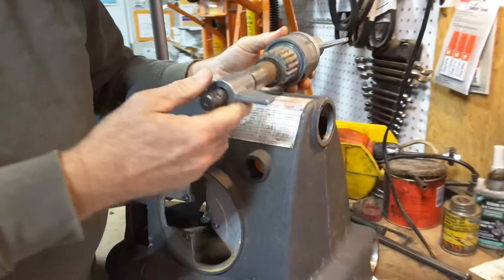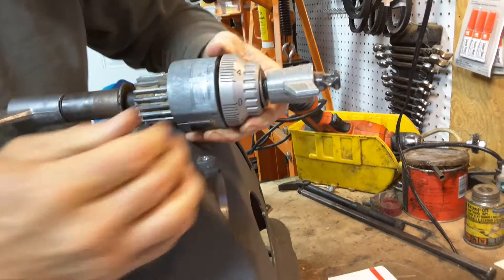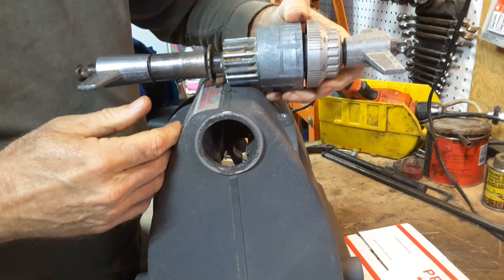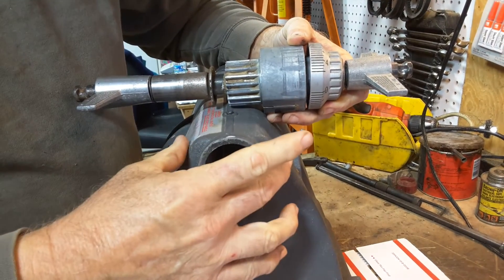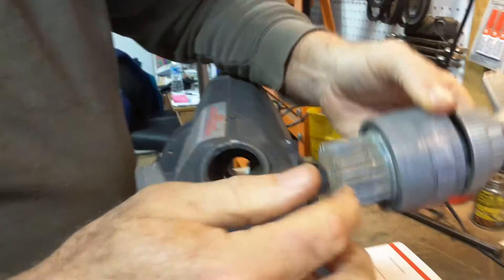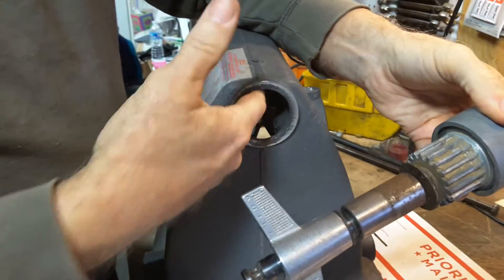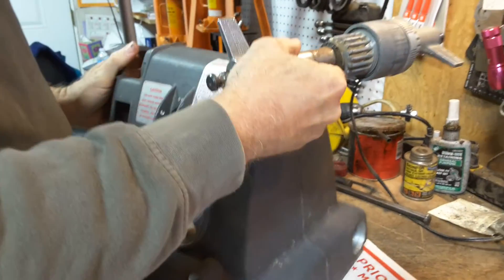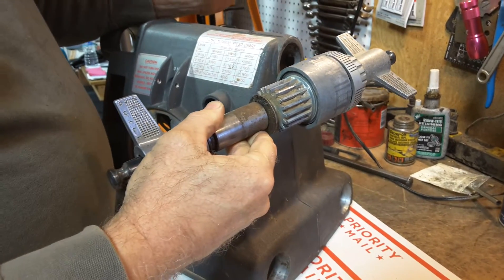It sits inside the headstock. This is all that you see from the front; from the back you see from here back. Frequent problems are just gunkiness with the quill not extending. You might have to take your quill out to clean it. Gunkiness could be caused by dust buildup in the rack here, or you could have some rust or corrosion inside this channel, so you might have to scrub that out. Those would be reasons to take the quill out and clean it up so it could extend better.